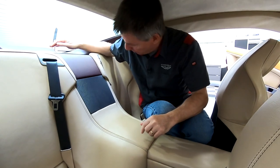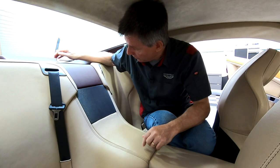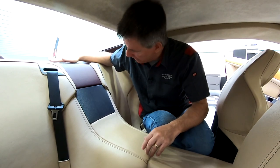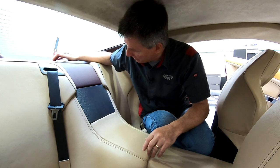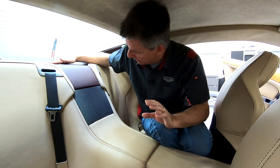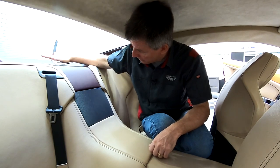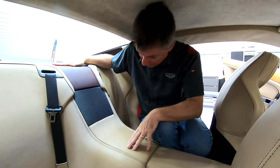My car also has a problem I'm going to solve while I'm doing this. When the temperature is just right hot — like in the 90s and the car has been in the sun — there's a clunk that starts to happen when I go over bumps. There's actually a little bracket that's not engaged or buffered properly in here, so I want to get rid of that. While I have this rear center leather piece out, I'm going to take care of that issue.